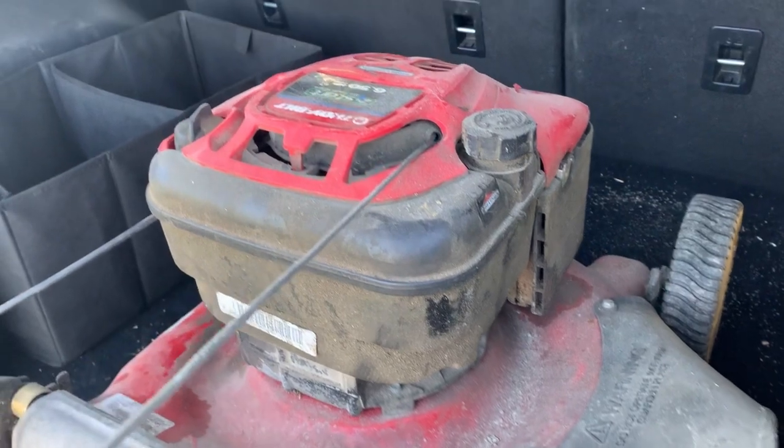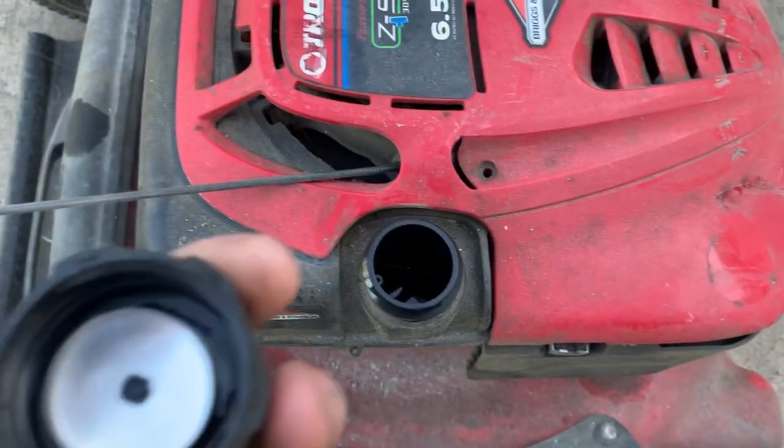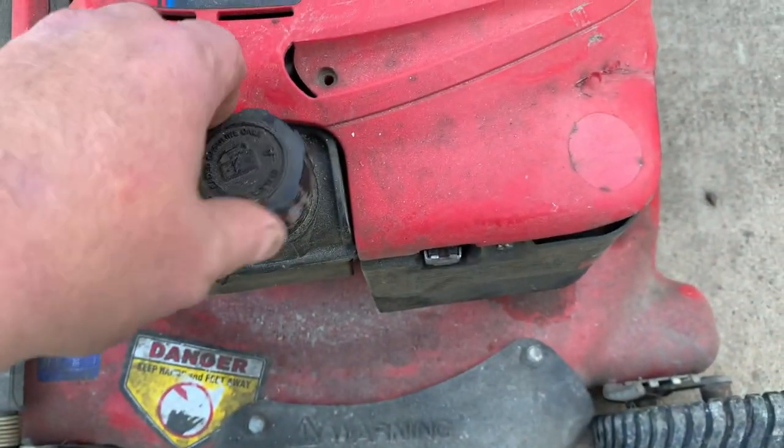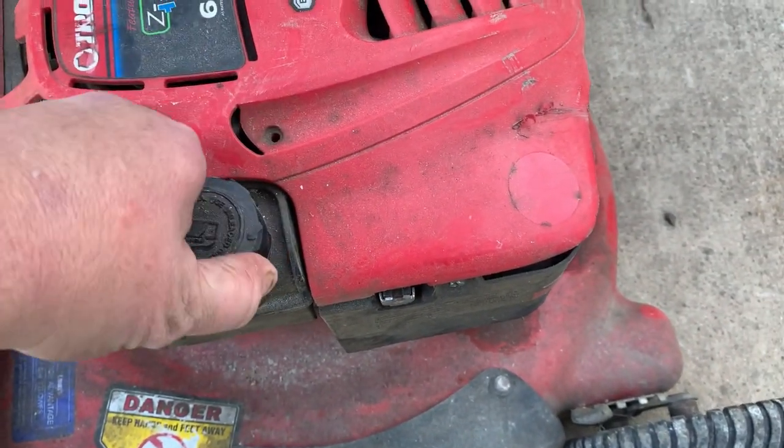Troy-Built. I think it's got a little gas in it and it smells fresh — can't be that much wrong with it.